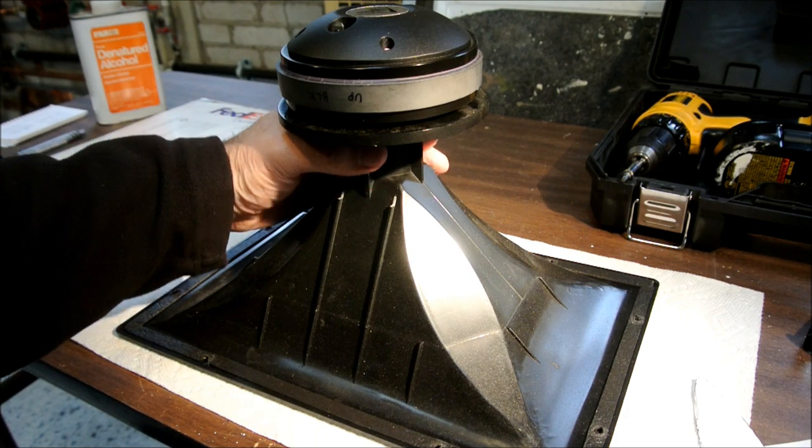What are the inherent advantages of horns? What are the inherent disadvantages of horns? What are the colorations of horns, and can those colorations be ameliorated? That's the purpose of this modification — to try to drastically reduce the negative sonic impact of the horn in the horn speaker. I hope you enjoy the mod and seeing how I did it. At the end of the video I'll talk about the sonic changes that I heard.